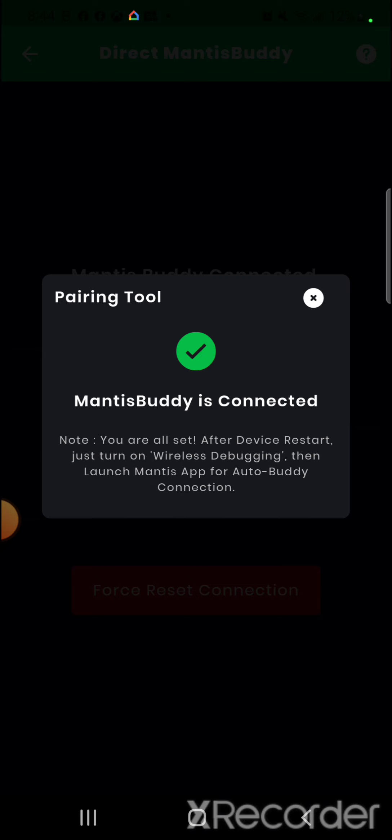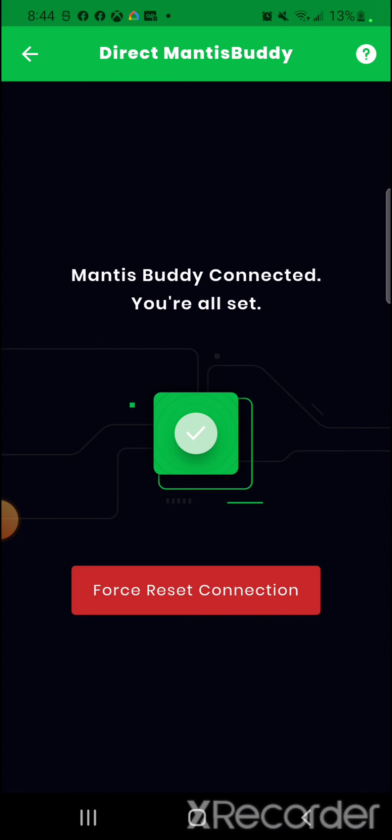If you haven't done the connection process, there's a series of steps where you grab the connection information and add it into Mantis Pro. This process takes approximately 60 seconds — if it fails, that's perfectly fine. The software will grab the debugging codes and put them in for you. Once that happens, close Mantis Pro, restart your phone, and when you open it back up it will automatically connect.